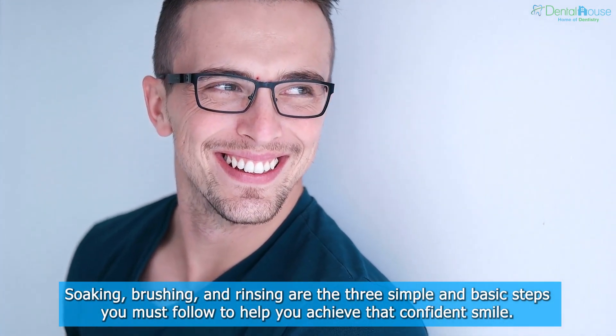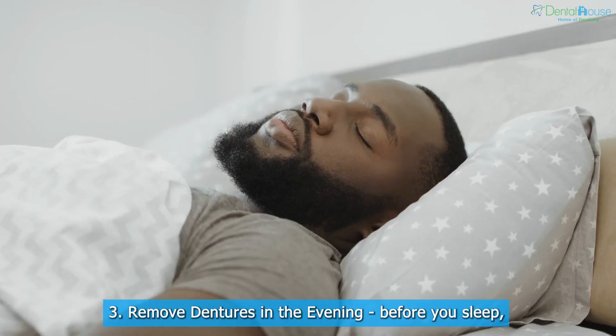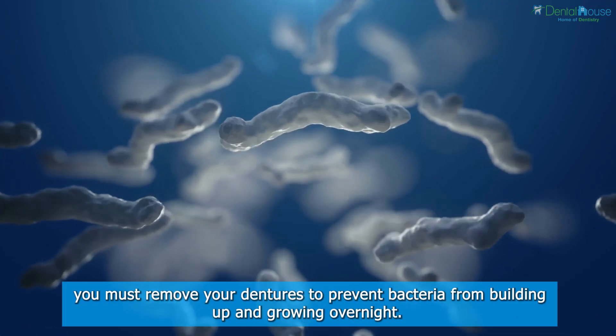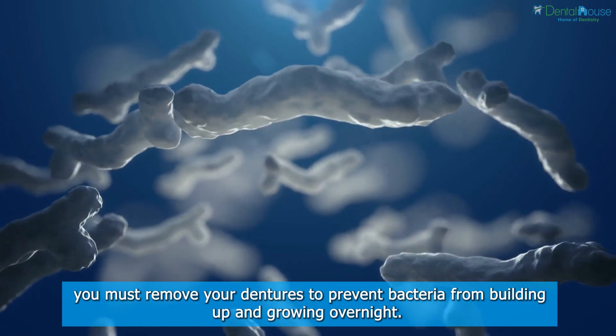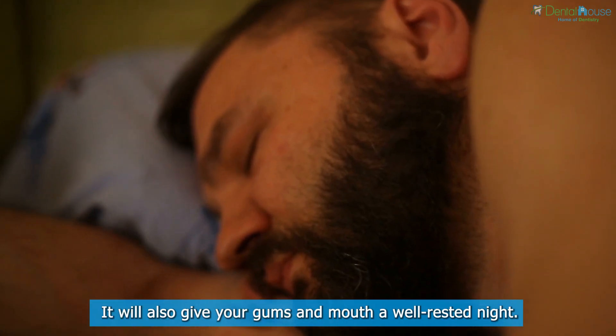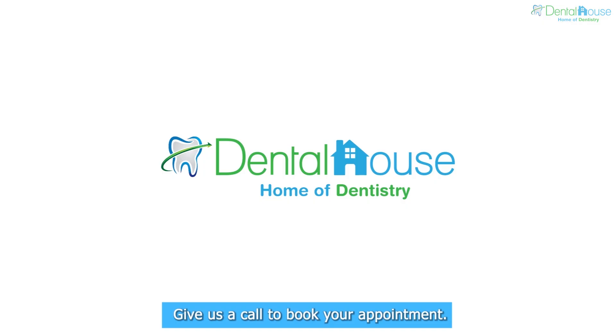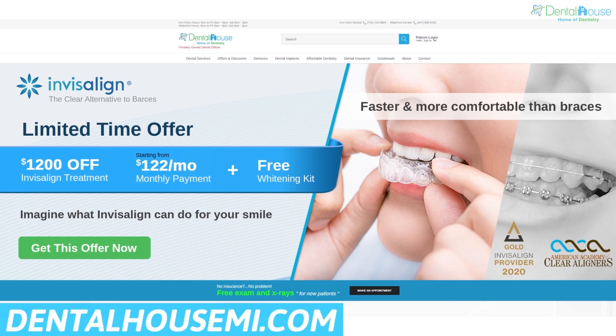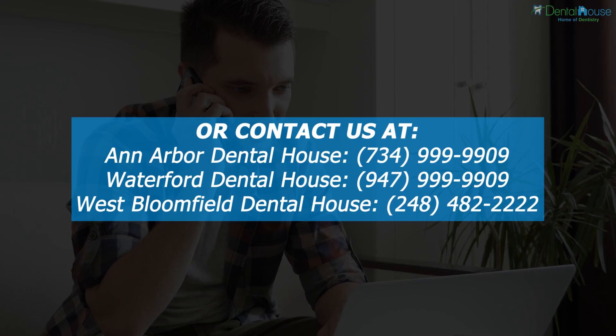Three: remove dentures in the evening. Before you sleep, you must remove your dentures to prevent bacteria from building up and growing overnight. It will also give your gums and mouth a well-rested night. Give us a call to book your appointment, or visit our website at dentalhouseme.com.